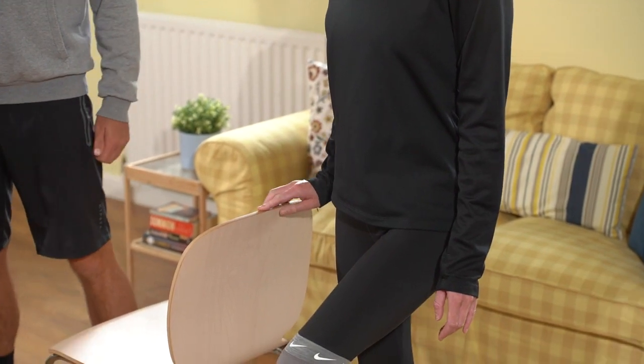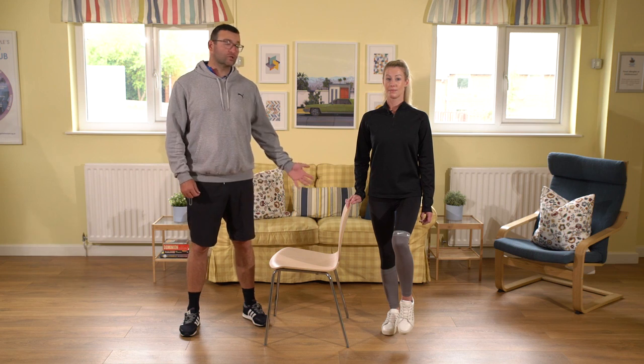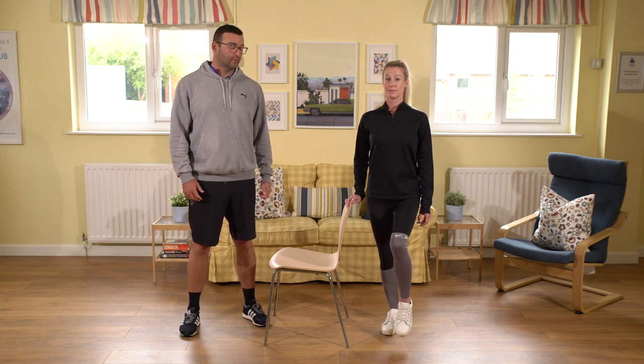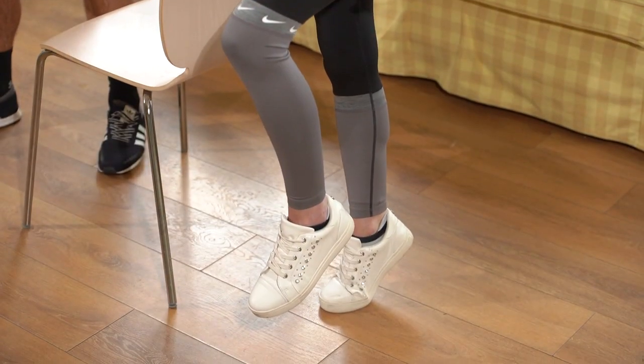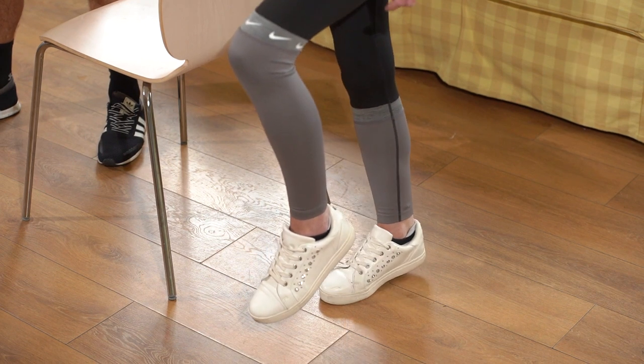If you want to make this a bit more challenging, we're going to raise up onto your toes. The foot you're standing on — push up through the balls of your foot into your big toe, raise up nice and slow, and then relax back down again.